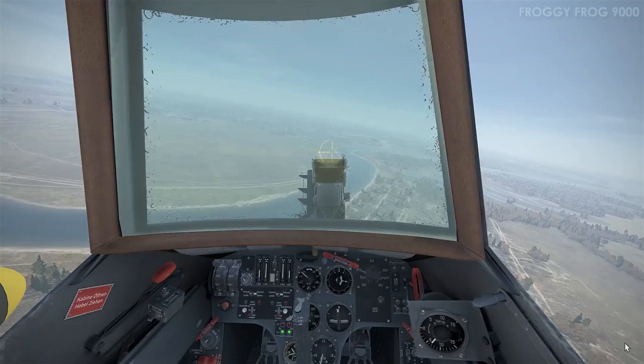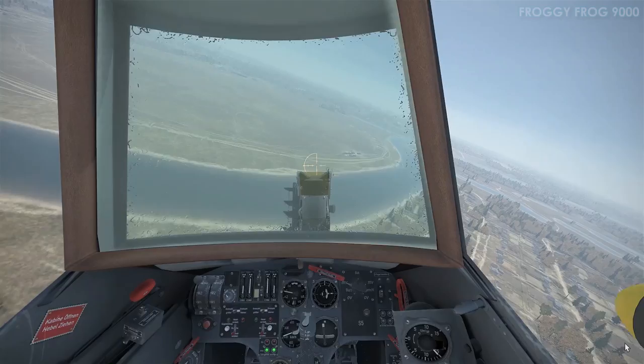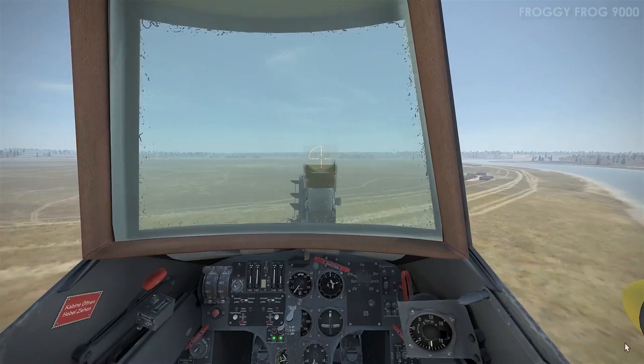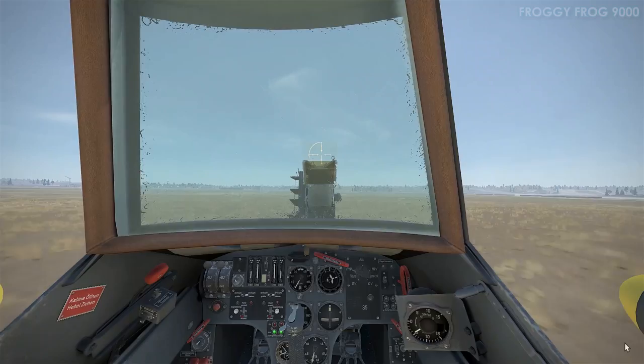I pressed F2 to go to external view and have a look at the aircraft — checking gear is down, flaps are down. In a simulator it's easy to just press F2 and look at the aircraft from outside to confirm configuration rather than looking at cockpit instruments. There's a landing into the wind — easy — and it looks like I'm about to do a touch and go.